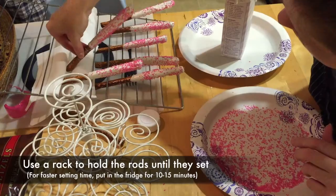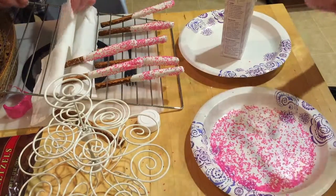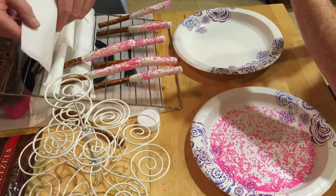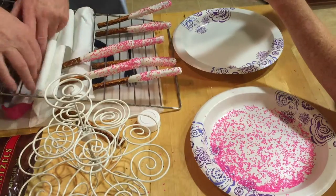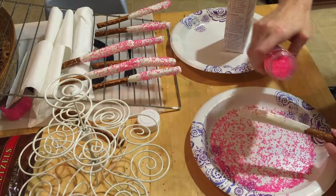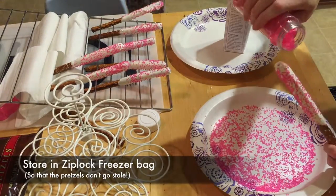I'm going to use a small rack lined with napkins to hold them still while they dry and set. You can use any color combination here, so the sky's the limit. If you don't have a lot of time, you can set these in the refrigerator for about 10-15 minutes, and then you'll want to put them in a really large ziplock freezer bag to keep them from going stale before the party arrives.